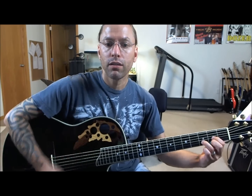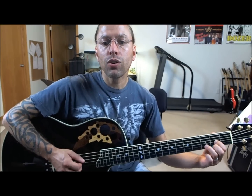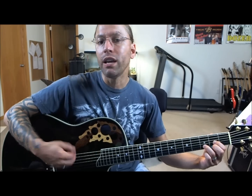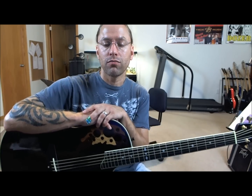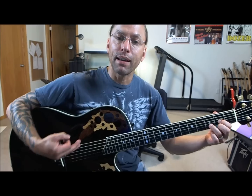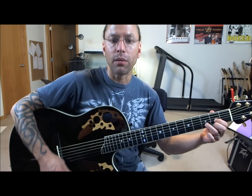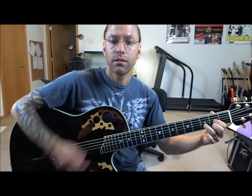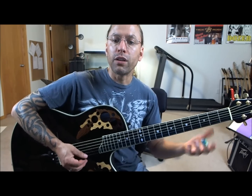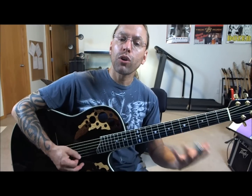With this chord, you can practice your down-up strumming. You only want the bottom four strings. It will happen sometimes that you accidentally hit the sixth or fifth string, or only hit the bottom three. That happens — as guitar players, everything isn't always accurate. With the D chord, I think about playing more towards the bottom of the guitar, coming in at an angle to hit the bottom half.